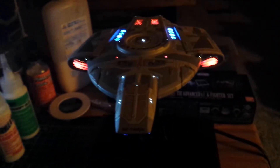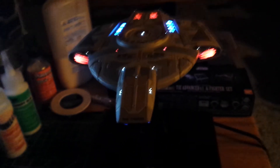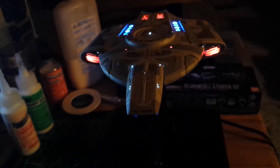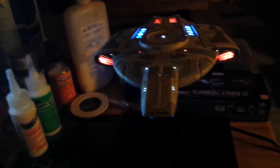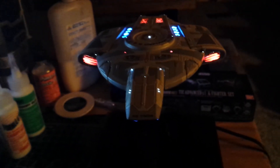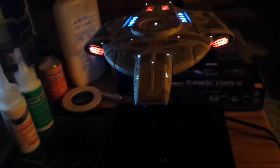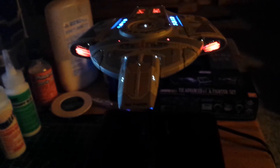Hey guys, Jim back again with a quick short video, giving some information to people who want to light other types of models. I've got somebody interested in lighting a cruise liner type ship, and it's nowhere near the same as lighting a sci-fi model — it's completely different, night and day. A lot of the tools are the same, but lighting a cruise ship involves a lot of paint work on the inside, clear parts, modifying parts — it's completely different.